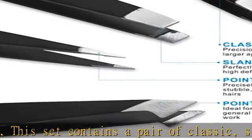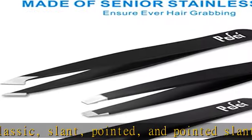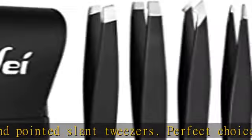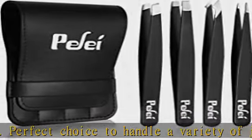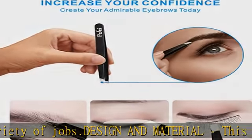Perfect choice to handle a variety of jobs. Design and material: this durable tweezers set is made of number 420 stainless steel, the highest quality stainless steel for long-lasting performance. Ideal for travel or gift, it comes complete in a stylish case that's perfect for gifting or travel.